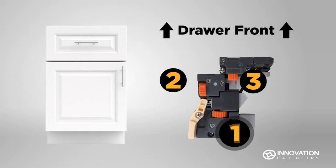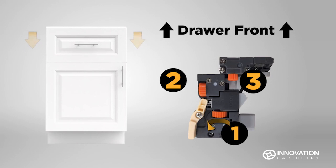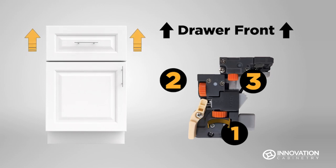Gear 1 will adjust the drawer up and down. While facing the drawer and reaching underneath, turn gear 1 clockwise to move the drawer down and counterclockwise to move the drawer up.